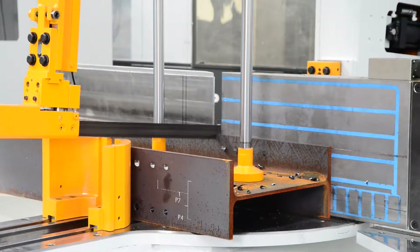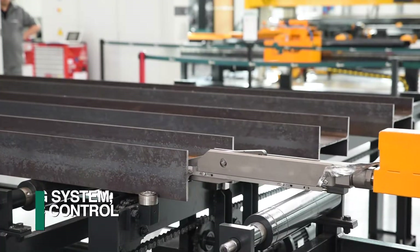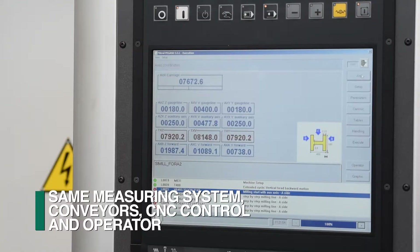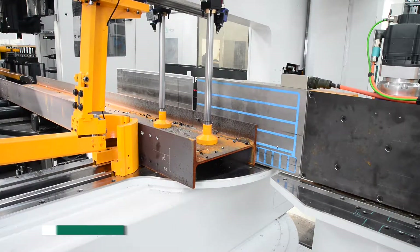The Orient can be integrated with a FEECHEP engineered bandsaw, so the measuring system, conveyors, CNC control, and operator can accommodate both drilling and sawing in the same footprint.